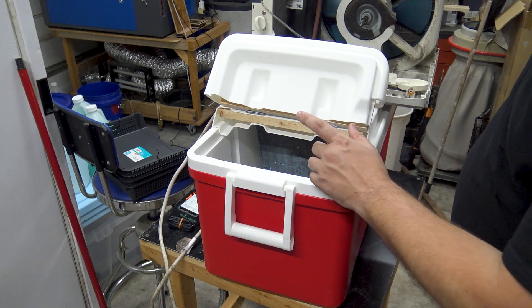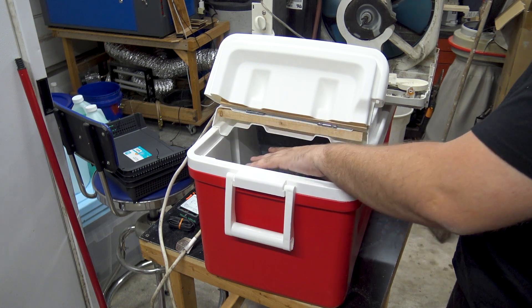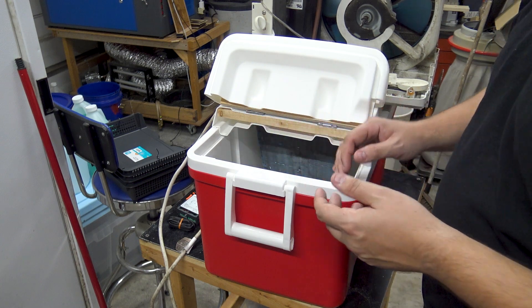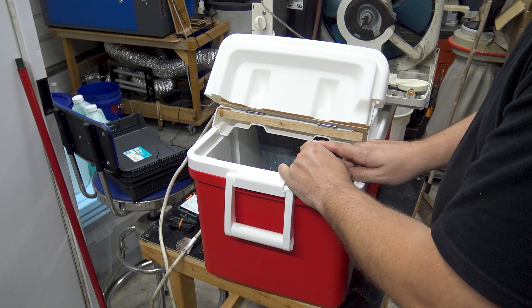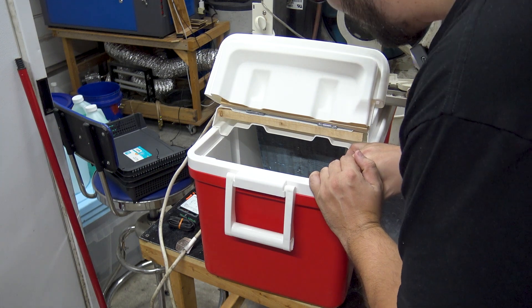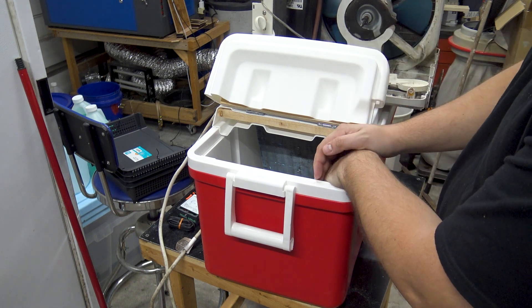The other thing I need to plan is where I want the inlets and outlets. I know I want the outlet to be on one side and the inlet to be on the other side of the evaporator in there, so you get water flowing through it to some degree. I've got to figure out if I want it to be on the side, on the front, or have them both in the back — I don't quite know how I want it to be.